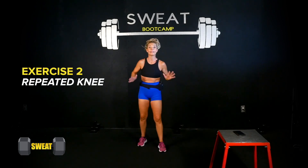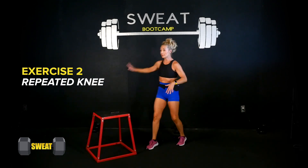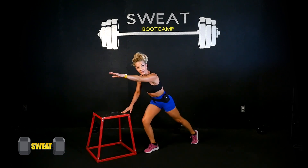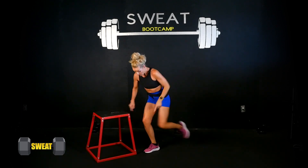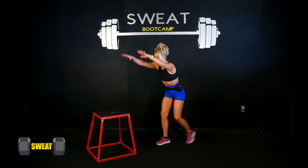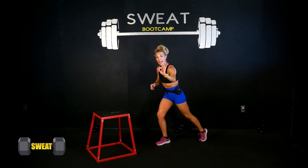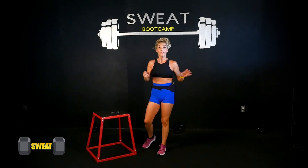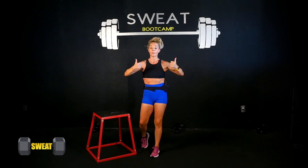Exercise two is a repeated knee. If you need help with balance you can hold on to a wall or a chair at home. It's a knee drive — arm reaches forward as the foot is back, and as the knee comes up I bring that arm in, so it's out, in, out, in. Stay low on the supporting knee. If you don't need help with balance, push the knee through. At the halfway point I'll call out 'switch.' Keep the abs engaged — the faster you go, the higher your heart rate.